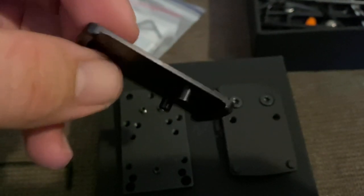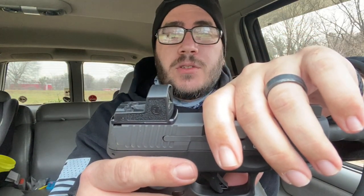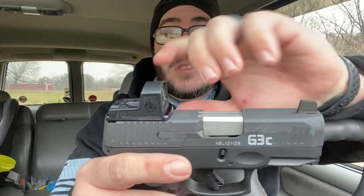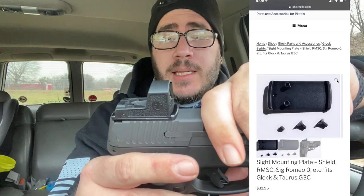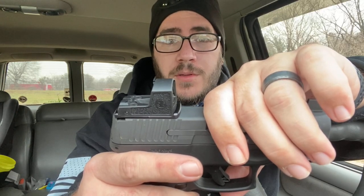This is the first time I'm actually using the Romeo Zero. I've got a video that's going to come up about that later on. I've got to do some more testing, but today's video is just about this mounting plate by Lakeline and just seeing if it's worth what you pay.